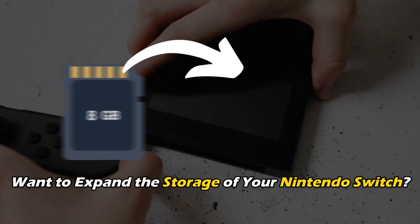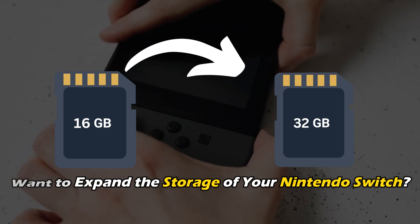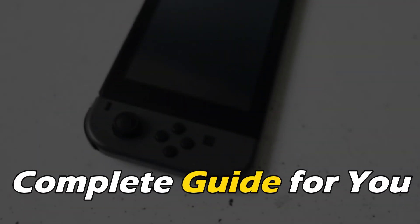If you are thinking of expanding the storage of your Nintendo Switch and need help finding the SD card slot, here is a complete guide for you.